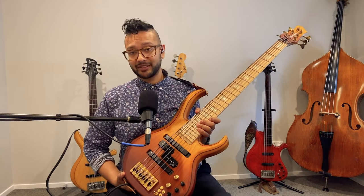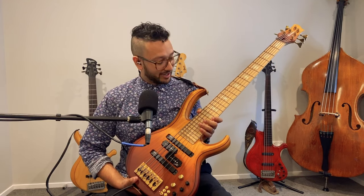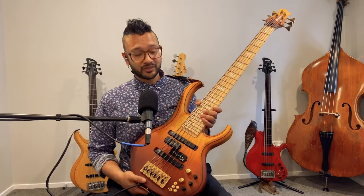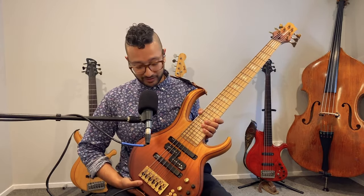This preamp is actually made by Nordstrand, which is really cool. I've been a fan of Nordstrand electronics — Carey Nordstrand makes great pickups and preamps. I wanted a Nordstrand preamp in this bass. The electronic section is kind of an amalgamation: Sonic Arch Cap pickups, the Aguilar P-bass pickup, and the Nordstrand preamp, with a nine-volt battery in the back.